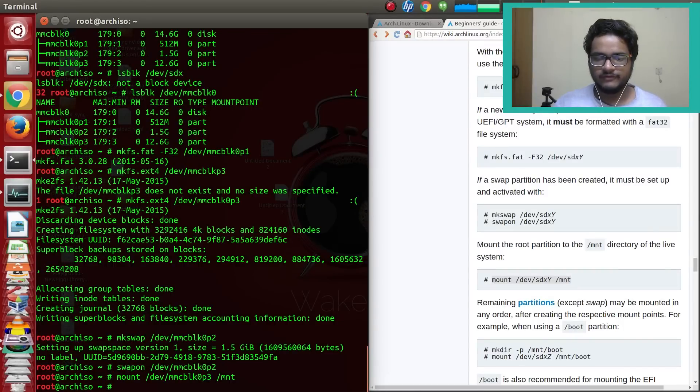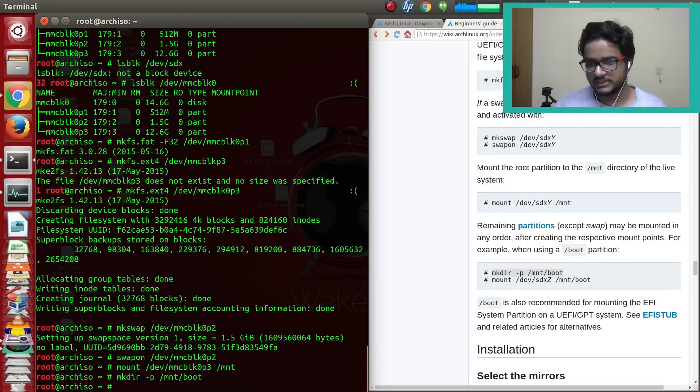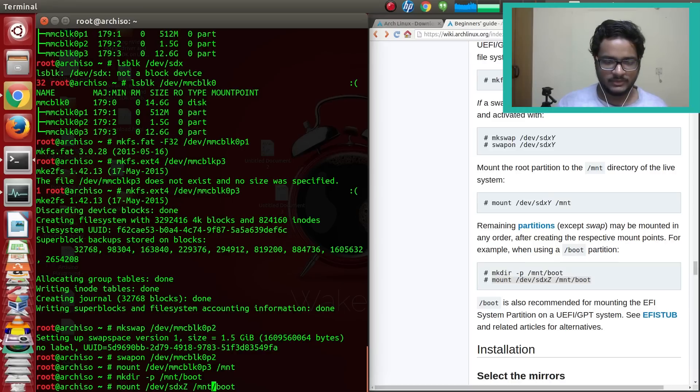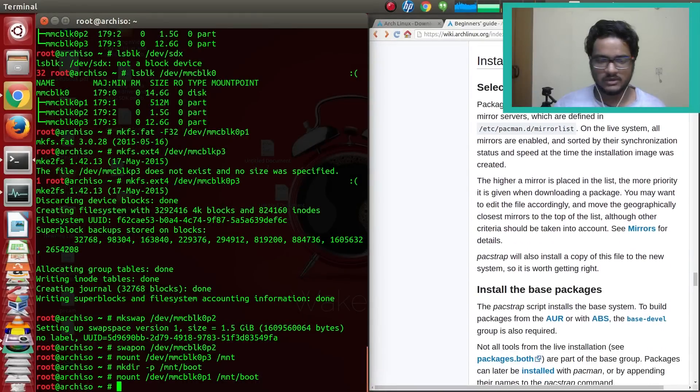Since we're using EFI, we also need to mount the boot partition. Create a new directory with mkdir /mnt/boot, then mount the EFI partition there: mount /dev/mmcblk0p1 /mnt/boot. That gets mounted and we're ready for installation.